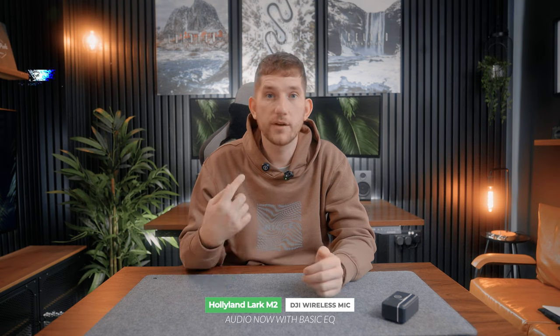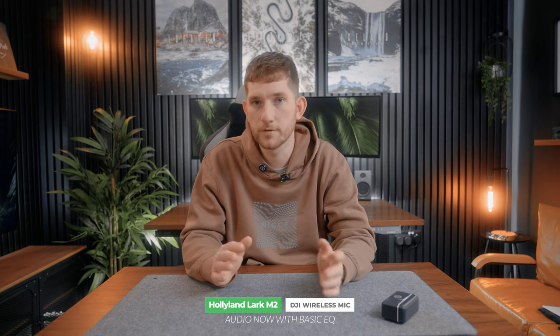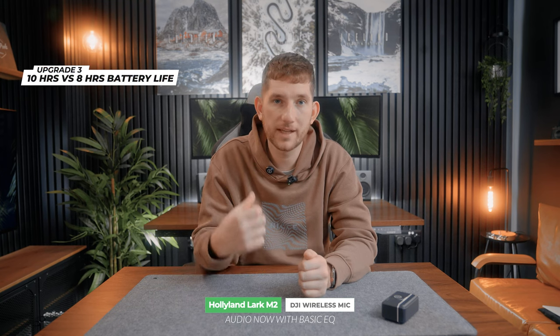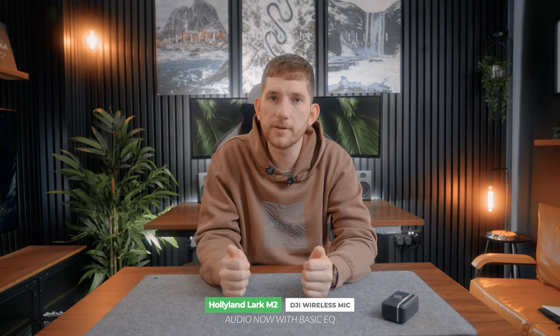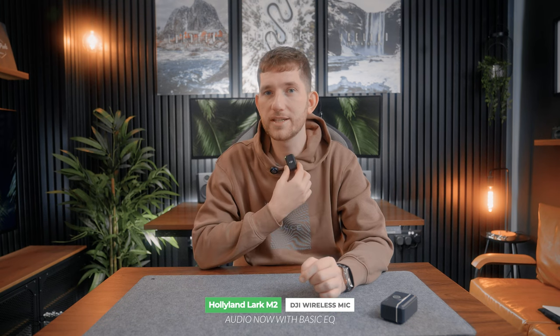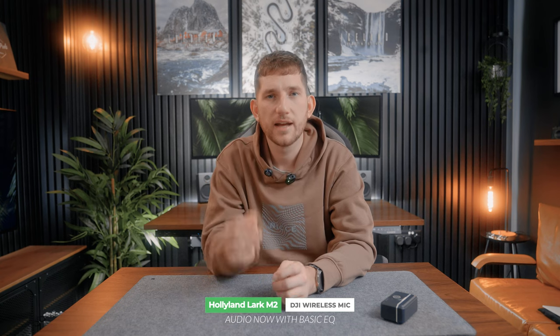I've now hooked up both microphones on my collar — this is why I don't like using them without a lapel mic, however the Hollyland one really doesn't sag much. Let's do a quick audio test — this is audio from the Hollyland, and this is from the DJI. On the M2 we now have 24-bit audio versus 16-bit on the M1, the range has improved from 200 to 300 meters, battery life goes from 8 to 10 hours without noise cancellation, and the transmitter weighs just 9 grams.